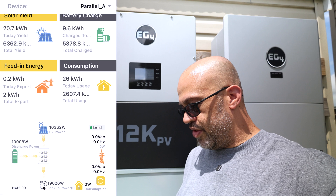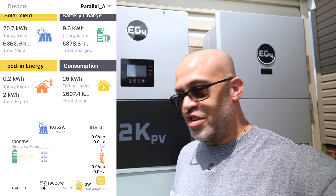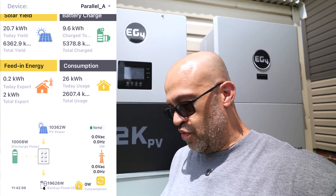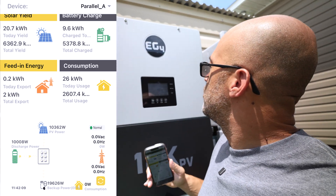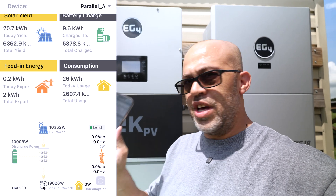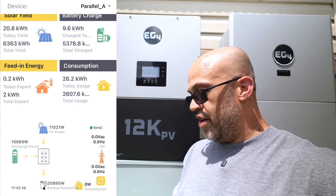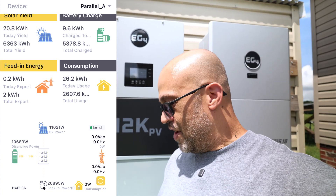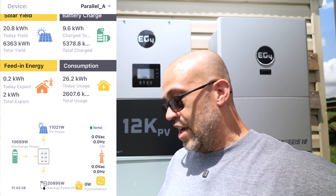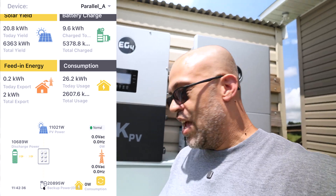We've got 19,626 watts coming out, so I may not be able to overload them enough to make them kick out, but I'm trying. I've got one air conditioner running — I might have to go turn another one on. Looking right at the inverter, it says I've got 21.8 kilowatts. The app is a little behind — it was showing 19,000, but now it's showing 20,895 watts, almost 21 kilowatts coming out of the 12K PV and the Flex Boss 18. We've also got 11,000 watts of PV coming in right now.